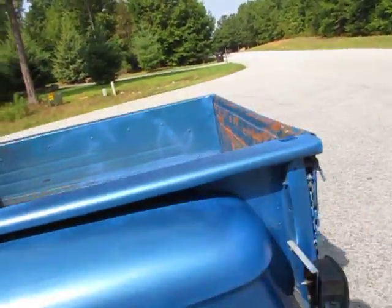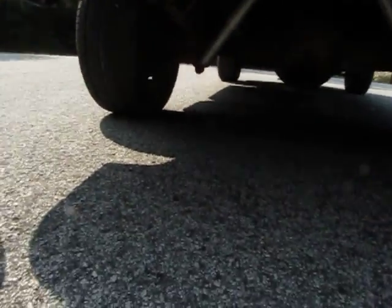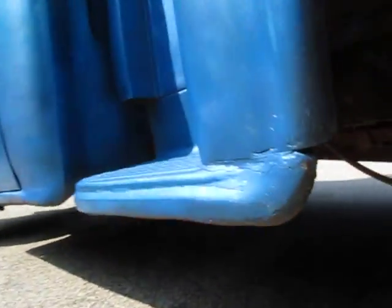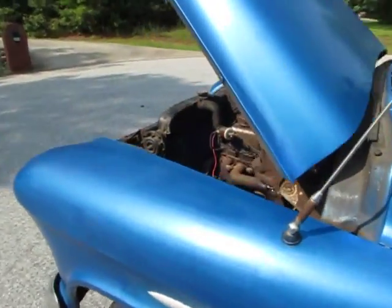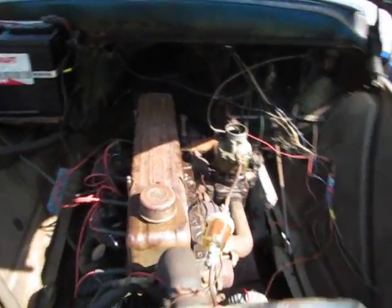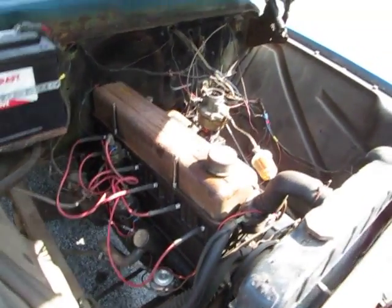Steers easily. Let's pop the hood — looking at the exhaust back there, no smoke, just want to show you that. Engine runs good.